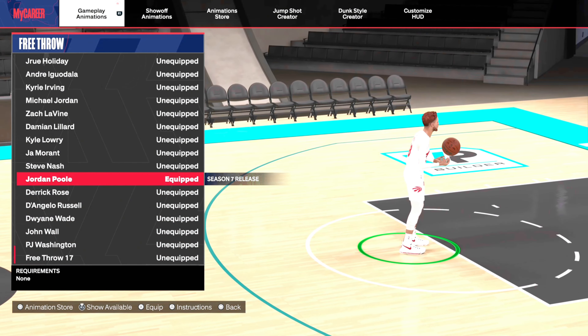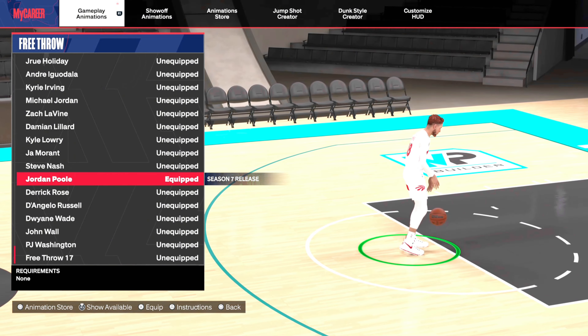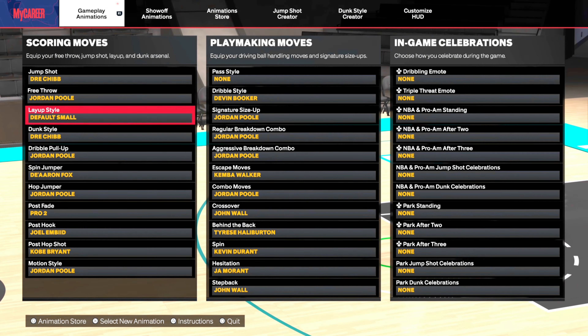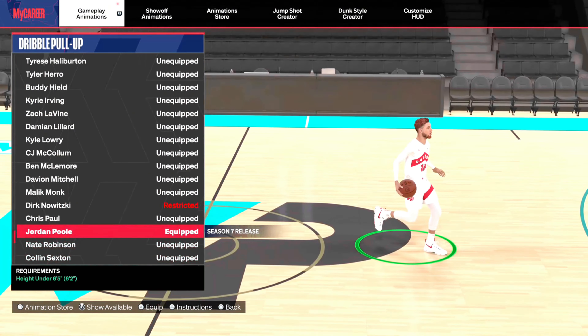First thing — the free throw. I'm going to talk about the free throw first, though I'll skip over the jump shot, which we'll get to later on. The free throw, I mean, it's alright. If you guys want to try it on, I thought it was just okay. I don't think it's better than a lot of the other ones, but it's a decent one. Maybe you like it and can be effective with it.